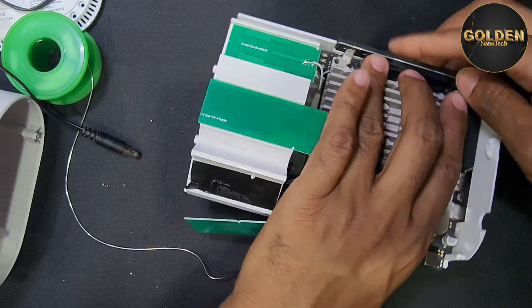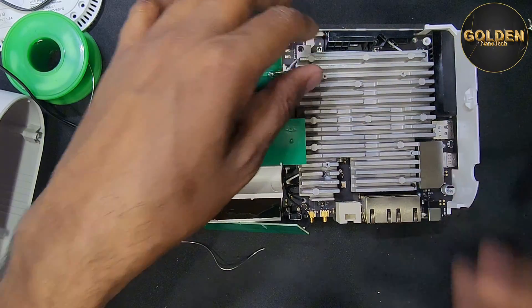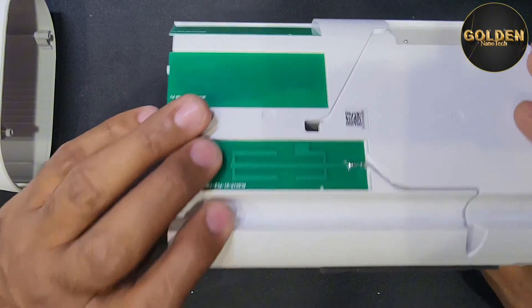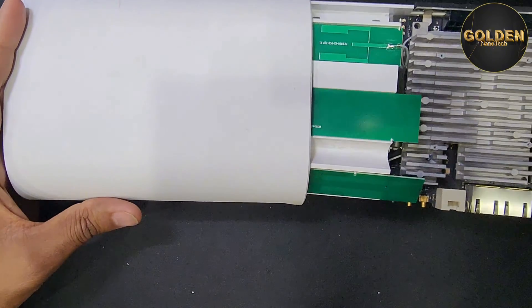Now I return back all the screws. It's all the screws I opened — return them back. All the screws are done and I return back everything, so I return this inside the box and this package.